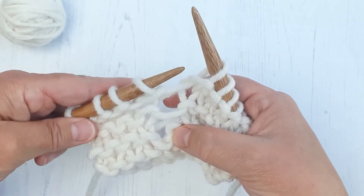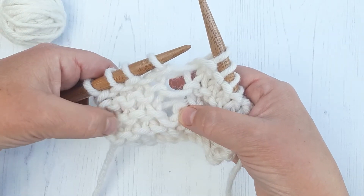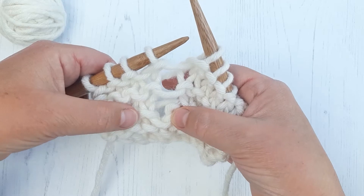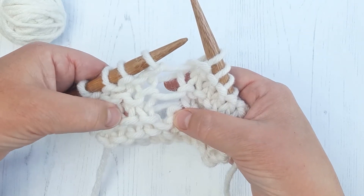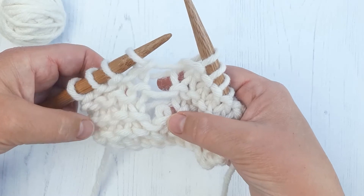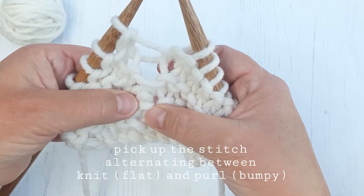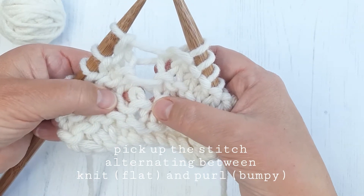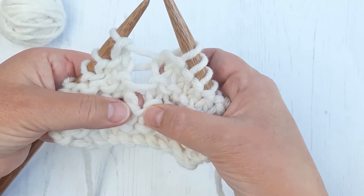Now with garter stitch, you can see the stitch has this bump here, which we would knit as a purl stitch, and then flat, which is the knit stitch — and this will alternate. So you take a look at the last stitch that's been formed. Now that's a bump, so that's a purl.